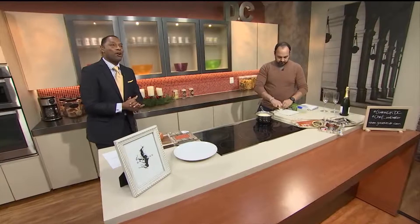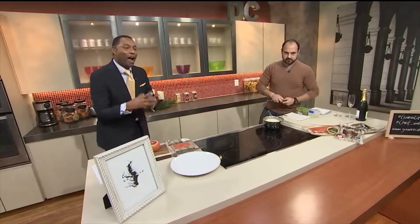This morning we're showing you how to make a five-star dinner right in your own kitchen — you don't even have to leave your house. This is Chef Matt Baker from the upcoming restaurant Gravitas.